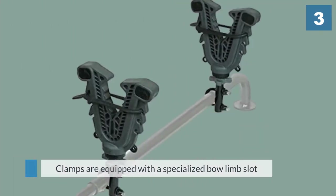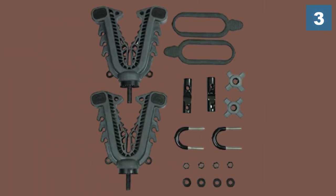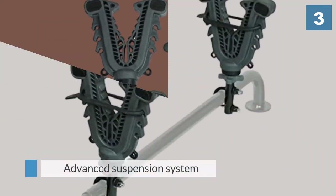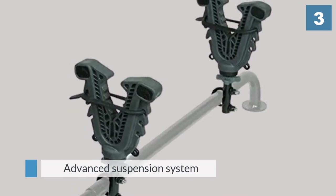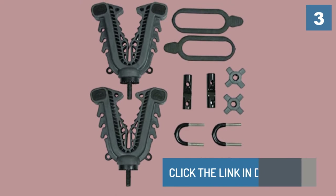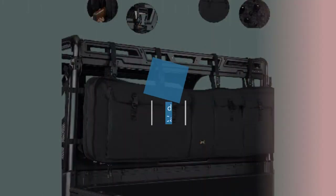The clamps are equipped with a specialized bow limb slot. Its advanced suspension system ensures that your equipment isn't damaged by shocks.